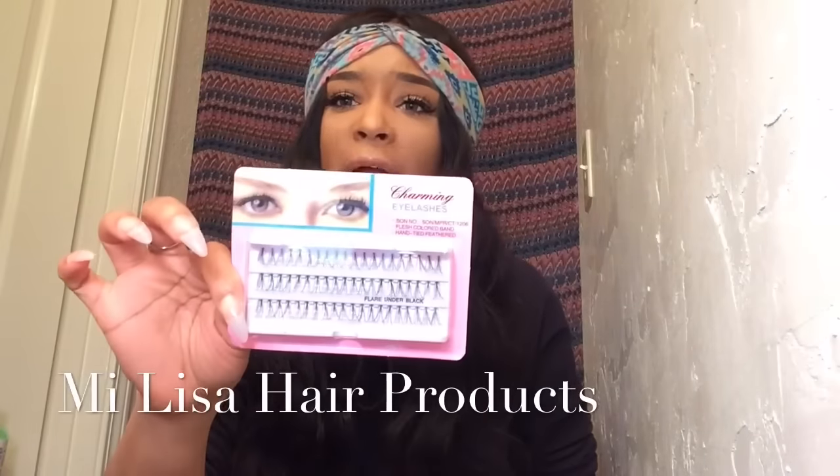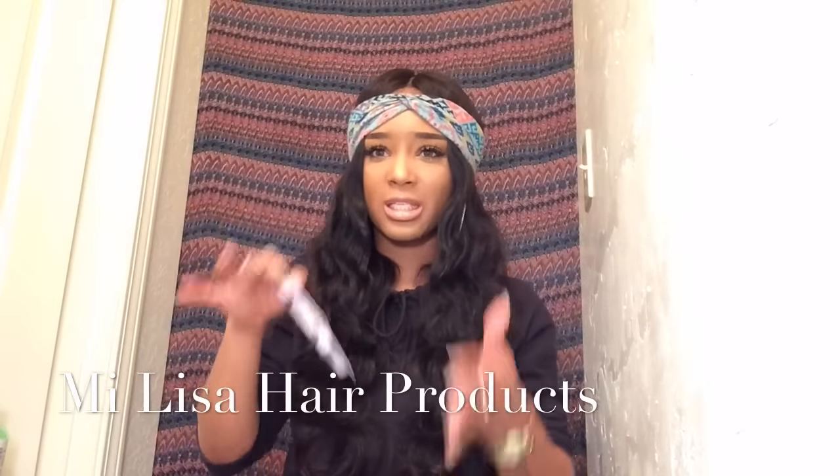Of course you get a gift — I love that these companies always send you gifts. They sent me some individual lashes, and I love lashes, so that's perfect! I'm not sure if they send lashes with everything, because some companies send different things — sometimes combs, I got flexi rods one time — you never know what you get.